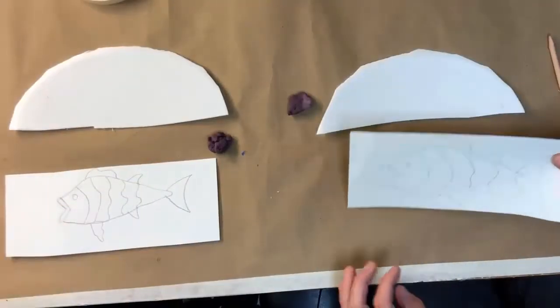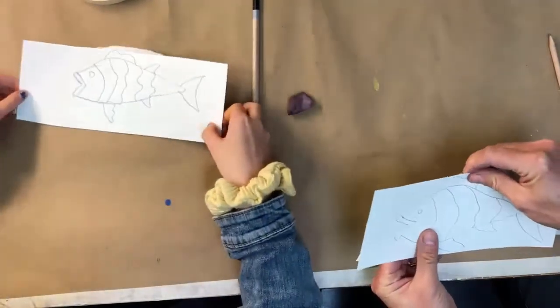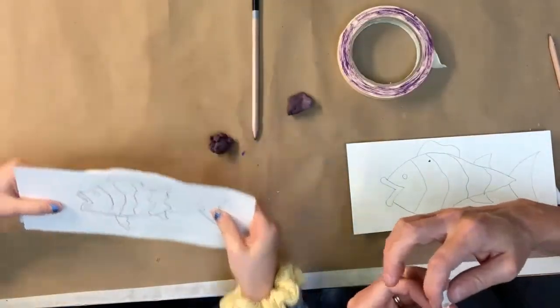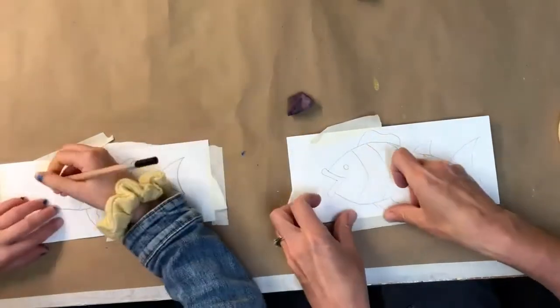Okay, so once you have your fish you're going to try to line it up on your styrofoam plate as best you can. You're going to take a piece of tape and tape it to your styrofoam. And once you're ready, go ahead Olivia, start tracing your fish.